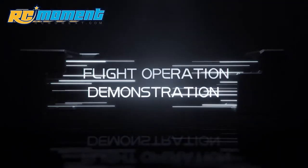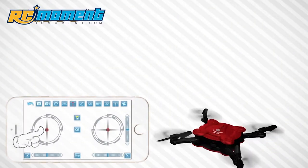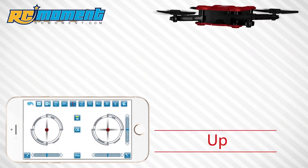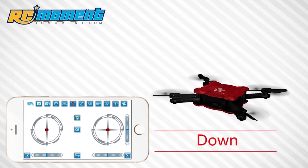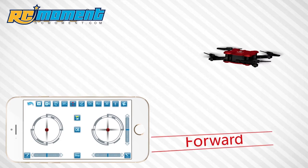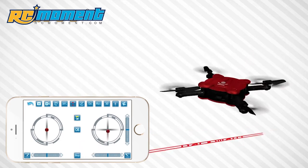Flight operations demonstration. Ascend. Descend. Forward. Backward.